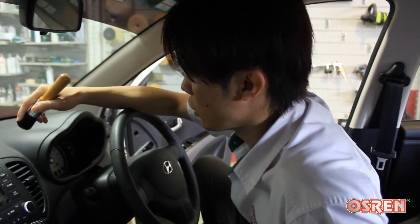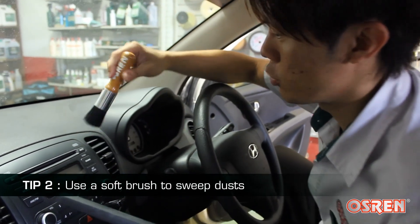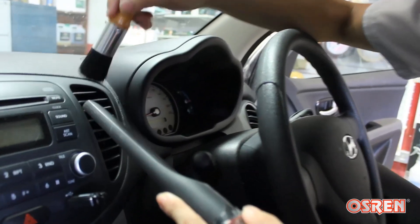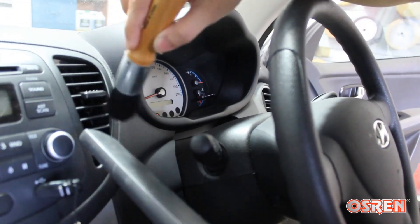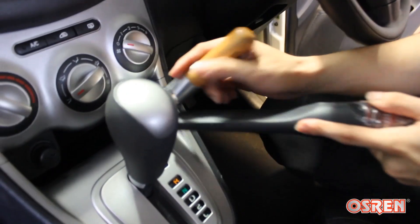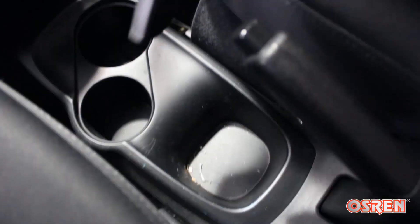Tip number 2: I will use a brush — a soft brush — to vacuum all the aircon ducts and the console box. You want it on the vacuum cleaner, sweep it in like this, all these areas here, the console box, all the buttons, areas like this, gearboxes, all the nooks and crannies of all the crevices of the hard plastic on this side.